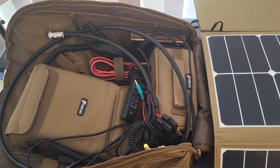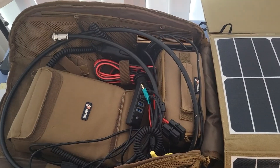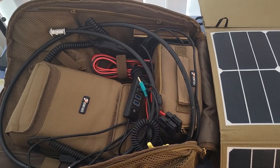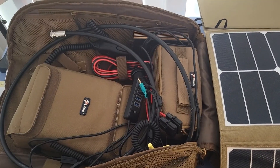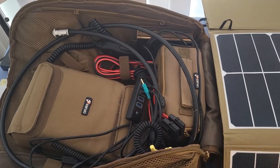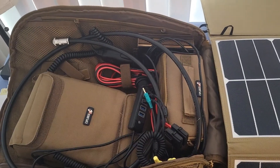Despite all the learning I've been doing, I still don't feel like I understand antennas well enough. It could be that my antenna is not tuned properly and so I'm not getting out as far as I'd like, but people are hearing me, so it is working.